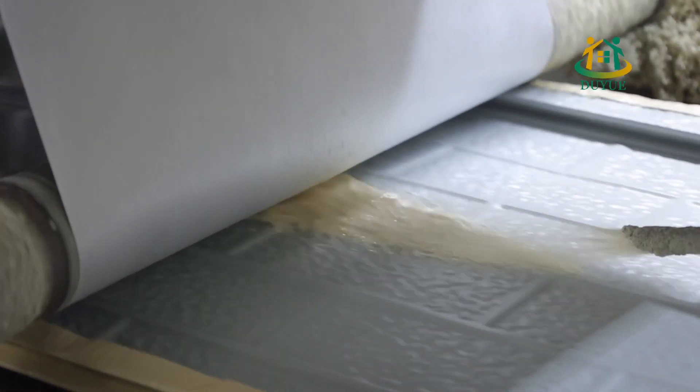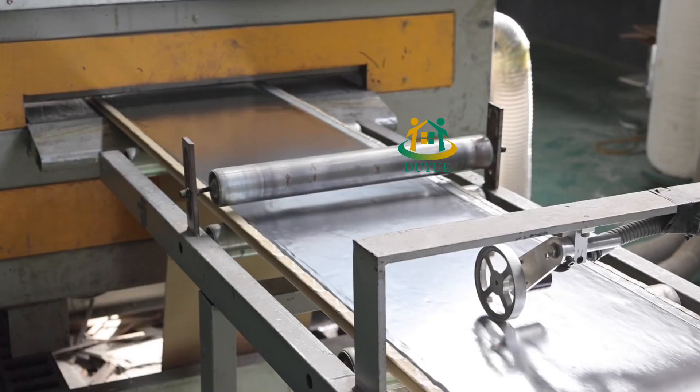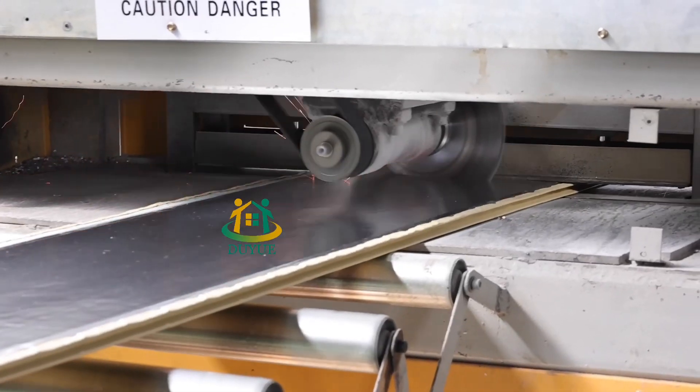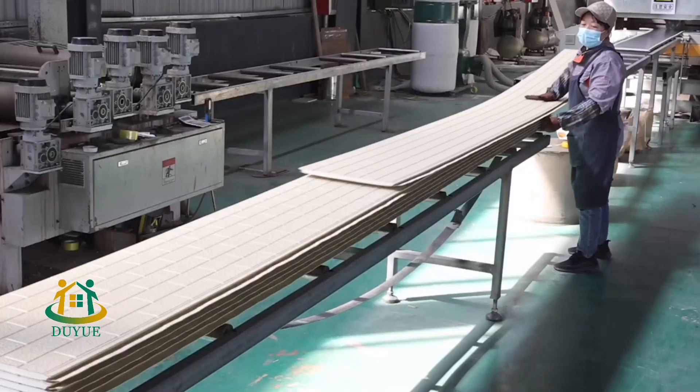The manufacturing process involves using a combination of skilled craftsmanship to produce panels that are both lightweight and strong. The panels can be easily installed using adhesives or mechanical fasteners for your wide choice.